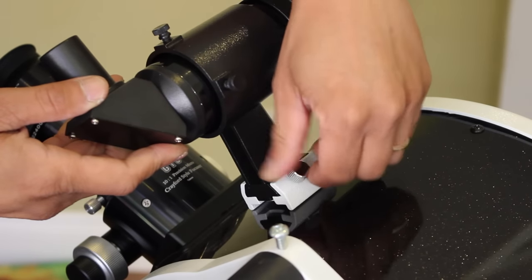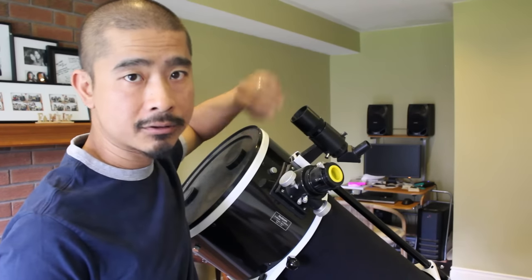Number two, if your finder scope is removable, tighten down the mounting screw so that it is securely in place. Number three, make sure that you are in clear sight of an object that is at least a half a mile away or around 800 meters. And finally, number four, have your eyepieces handy.